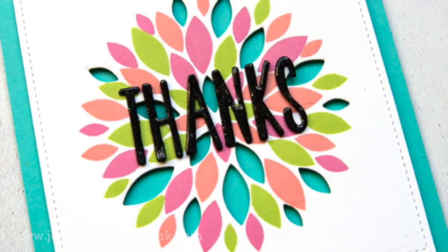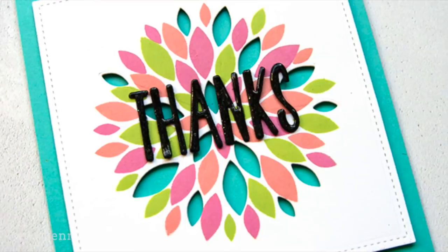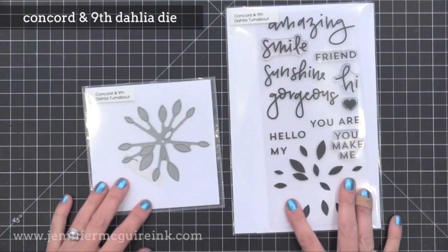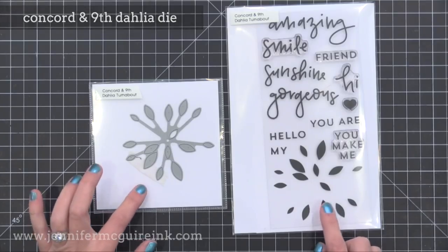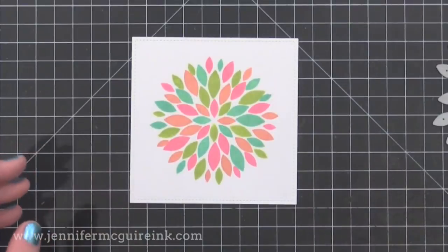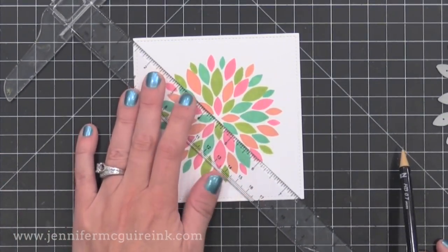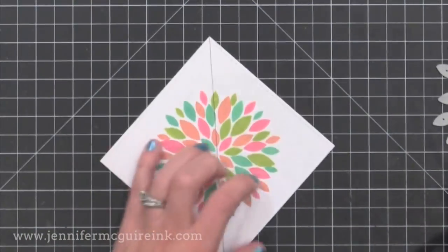It's time for the second product in this release, and that is the Concord and 9th Dahlia die. Now this die can be used with or without the stamp set, but I'm going to show you how great it is to use with the stamp set today, and I actually have two different examples for you. Before we use the die we need to get it prepped, just like we did for the stamp - once you prep it once, you don't have to do it again. This is one of the stamp turnabout flowers that I created in the center of a four and a half by four and a half square - you could do any size square you want.